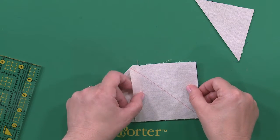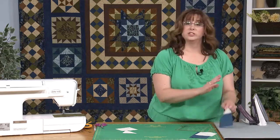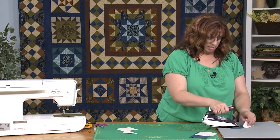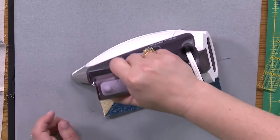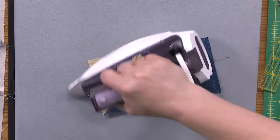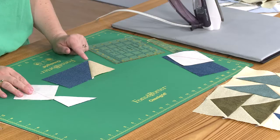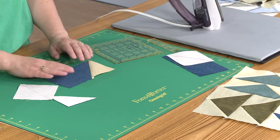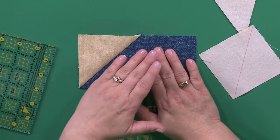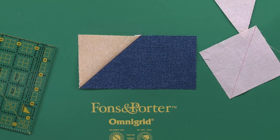Before lining up the second square, press first. I like to set my seams real quick. I think it's about flattening the thread — sometimes thread can get out of whack and be disobedient. I also think that fabric is more flexible when it's hot. So if you want to get nice good folds and points, heat it up and then move it back. I think you get better results that way — that's just a little bonus tip.